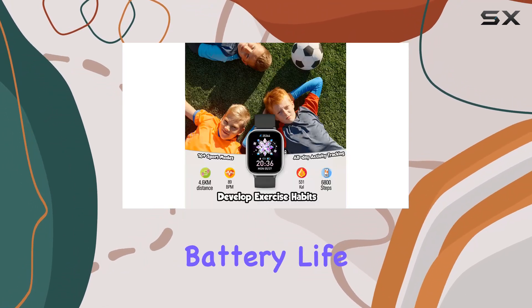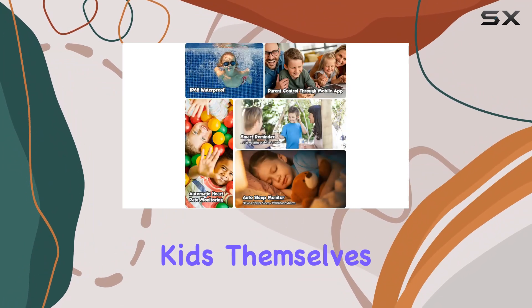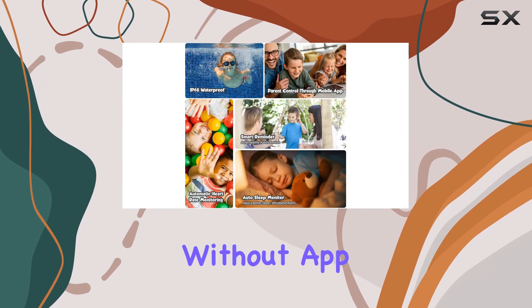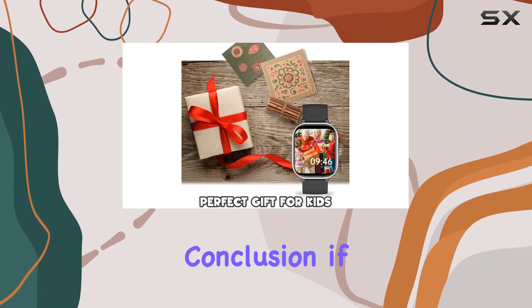Practicality is key for parents, and the Zurura Smart Watch delivers with a longer battery life ranging from five to seven days, magnetic charging that kids can manage themselves, and the ability to function without an app connection. It's designed for easy use and minimal hassle.